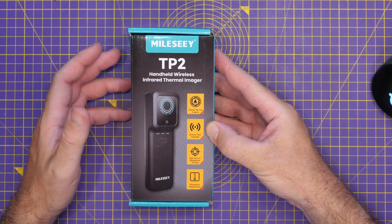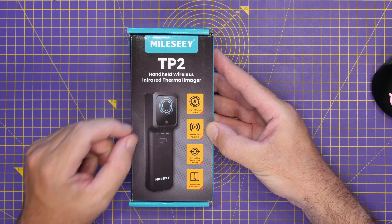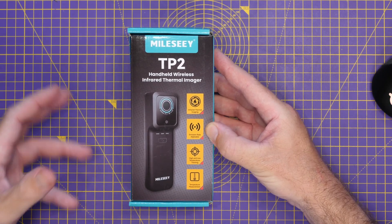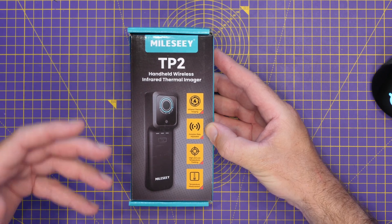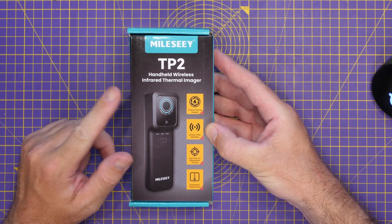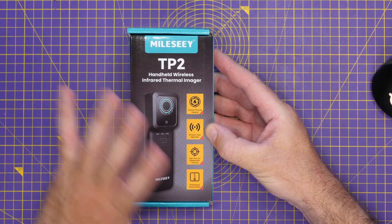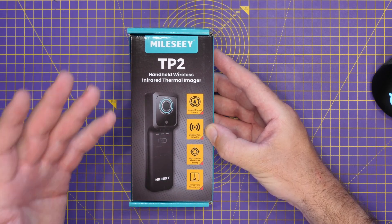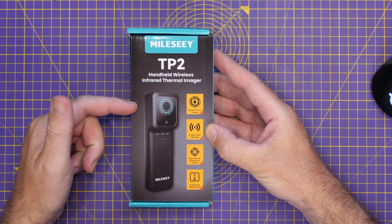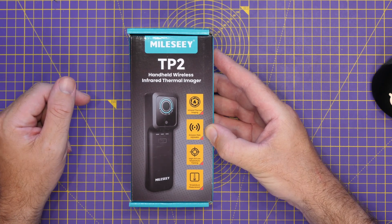The TP2 is different to a number of the thermal imagers I've looked at on this channel in the past because this one is wireless. Those other ones usually had either a USB-C port or an Apple Lightning port on the bottom, whereas this one uses Wi-Fi. That means whilst it works with Android and iOS, it is completely device-agnostic — you just buy this unit and it will work with whichever phone you have, as long as you have the app installed.